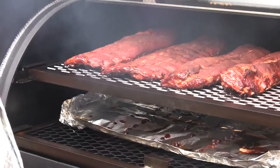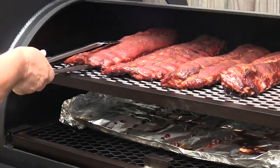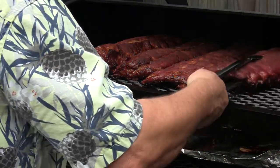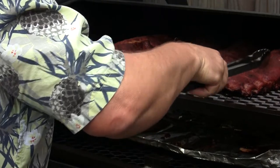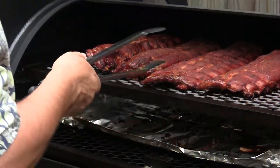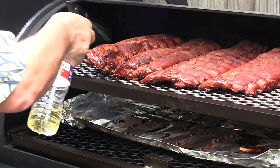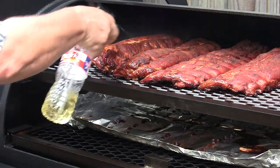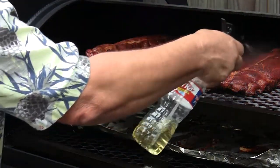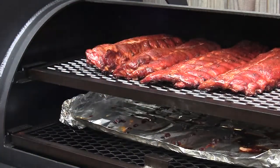It's been about two and a half hours. Those are all looking nice. We're running a little hotter on the right side than the left, so I'm going to rotate these around a little bit. We've got a nice color on them — tightening up, but I don't see any drawback from the bone yet. We'll just let them go some more. We'll give them another spritz — apple cider vinegar and water, about half and half — just to keep a little moisture on them and keep them from drying out. We'll check them again in about 30 minutes.